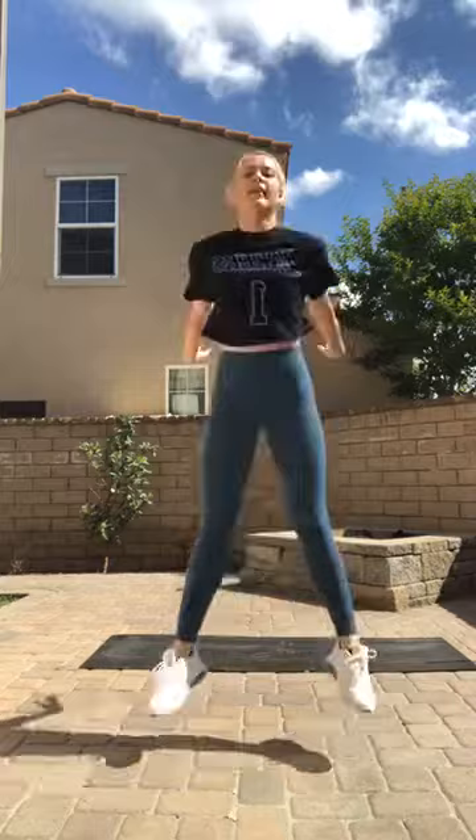Now we're going to be doing four squat pulses to a jump squat — squat, two, three, four, jump. I hope you're as out of breath as me! Halfway there. Shake it out — back to the first exercise, which is jumping jacks. Here we go, keep breathing.